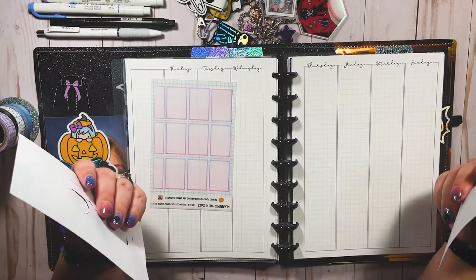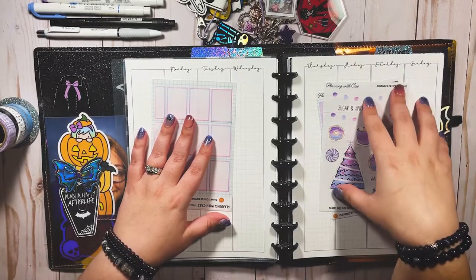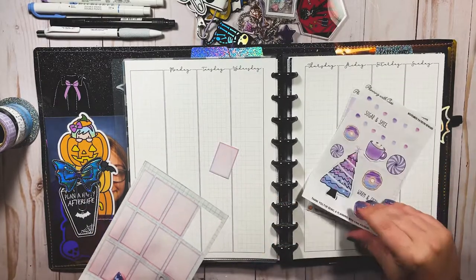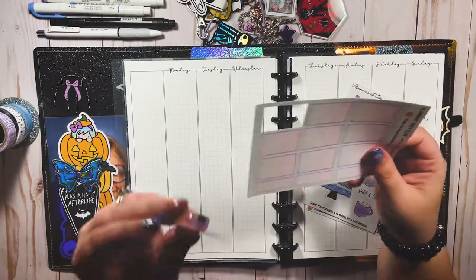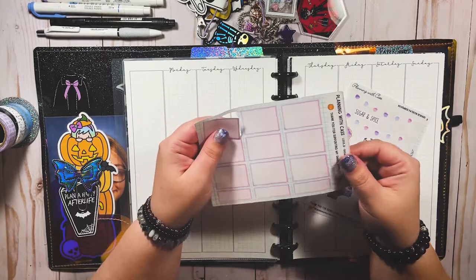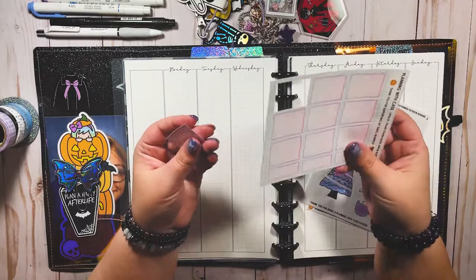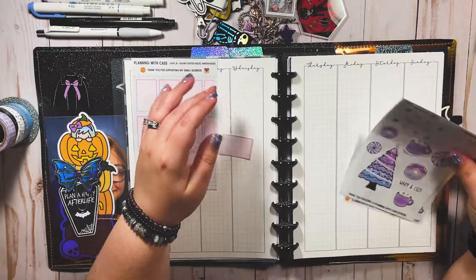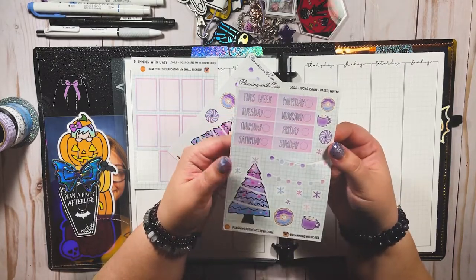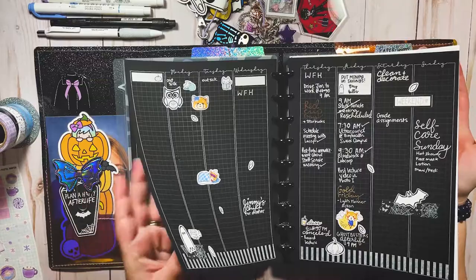Before we get into it, let me show you what I'm going to be working with today. I have some OOP sheets here that I made, and these are available in my Etsy shop — something that has happened since I last recorded. My Etsy shop is planningwithcast.etsy.com, linked in the description. These are some colorful functional boxes I made to go with this sticker sheet, which is printed on clear sticker paper. So we're actually planning on white paper, which is crazy if you've been here before.